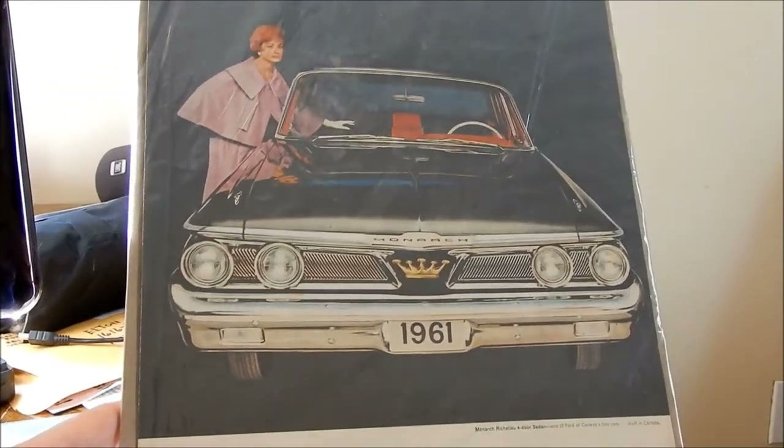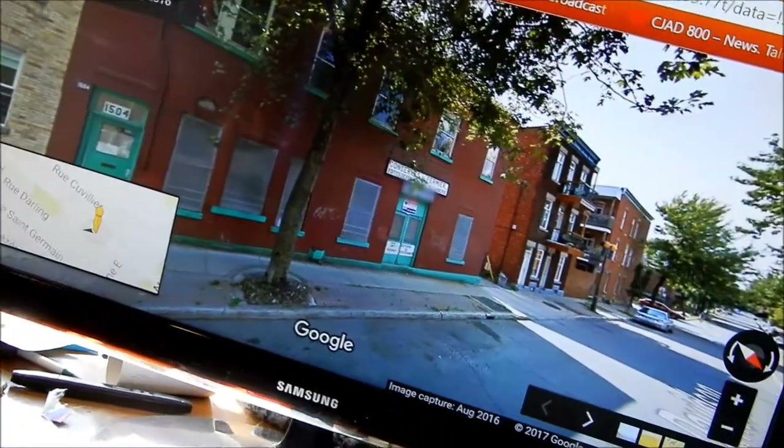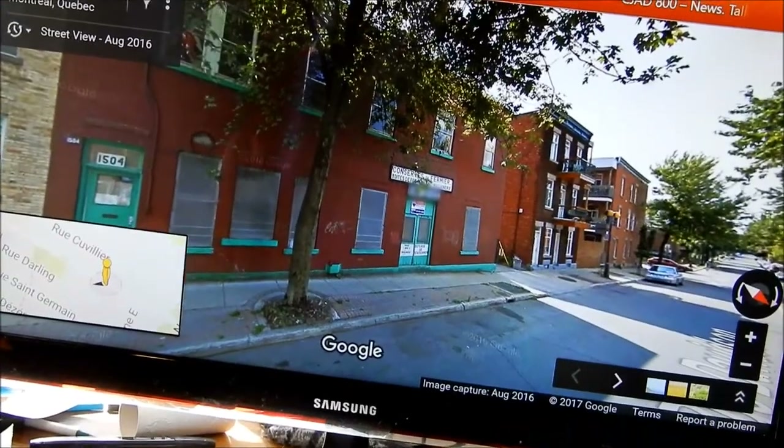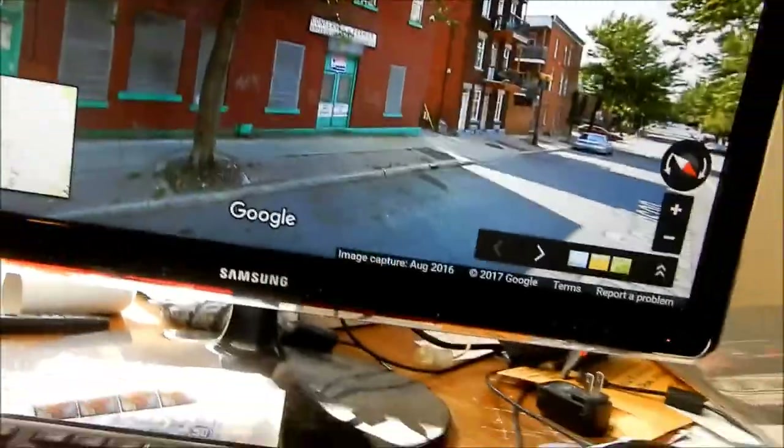I've never seen a Frontenac. That's another Canadian car I've never seen — and I've never seen a '60 Monarch either, that's another one. So yeah, so far so good.